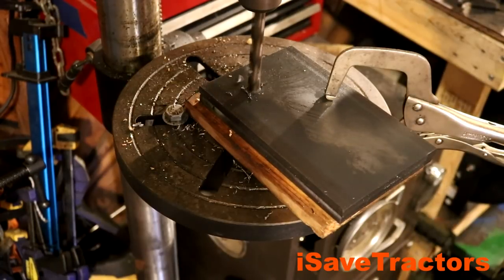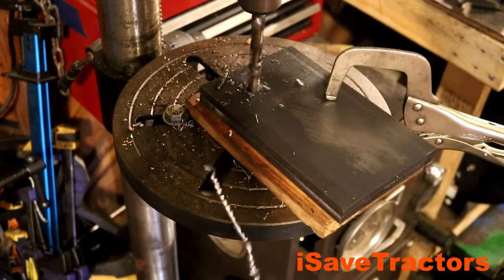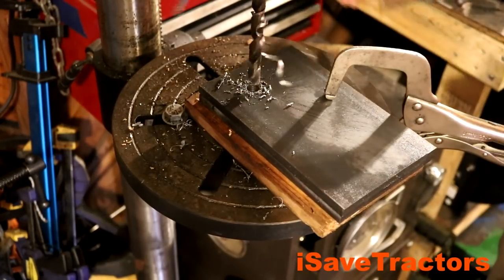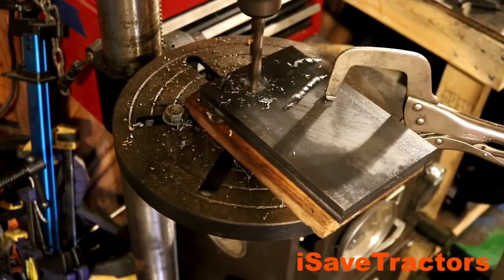You might not have noticed, but in this particular clip I put another piece of steel under the original piece of steel that I drilled the hole in. This helps me keep the hole in the same exact position for that second piece of steel.